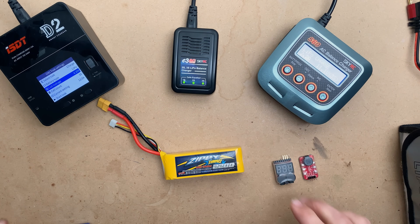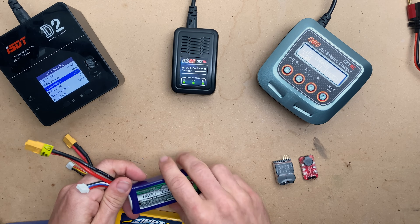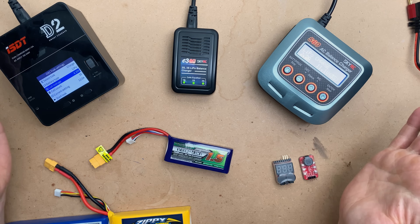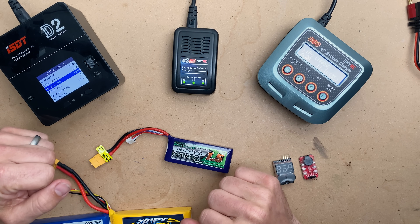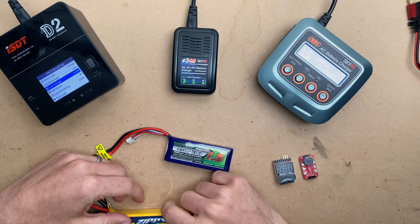So: 5 amps for a 5Ah pack, 2.2 amps for a 2200mAh pack, 1.5 amps for a 1.5Ah pack, or in the case of the small graphene — 0.95 amps, rounding up to 1 is acceptable. I hope this was really helpful. Please let me know if you have questions in the comments — I'll be sure to answer them because safety is super important to me. Always read your manual, follow these instructions, and you'll have a good time.